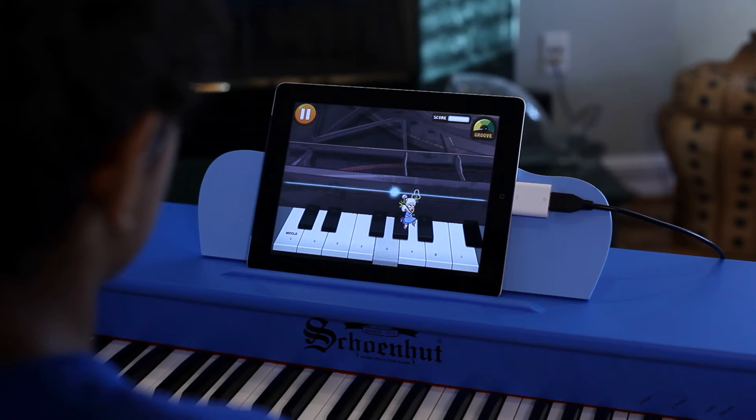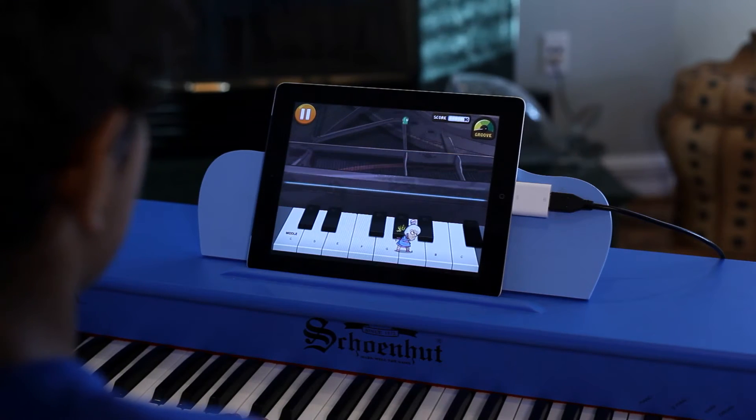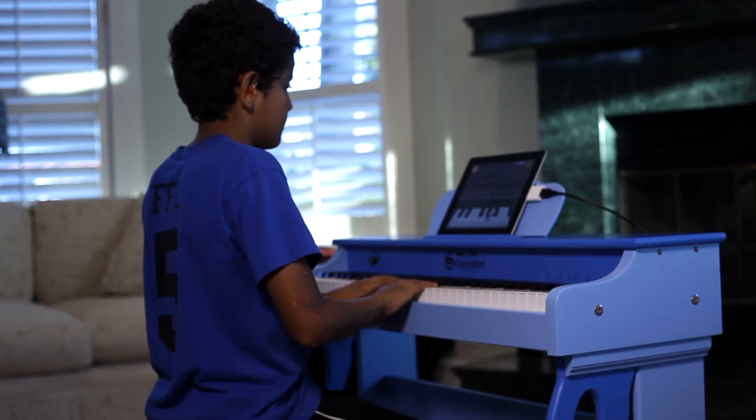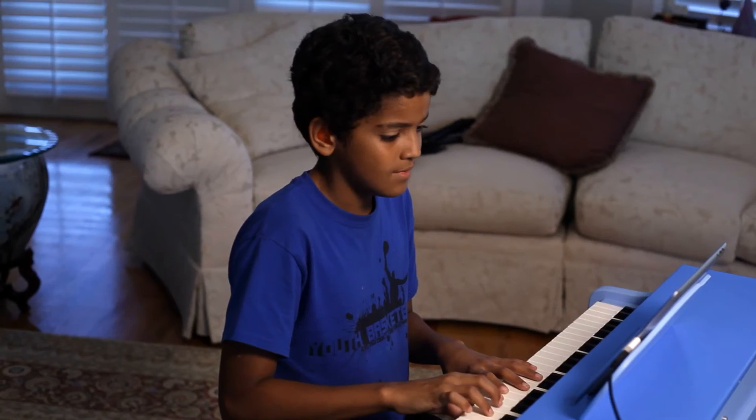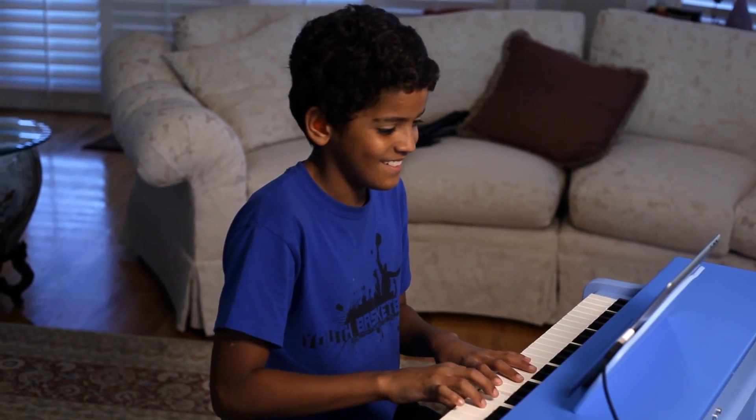This feature turns learning into playing by encouraging your child with rewards and level-ups. The piano can also record and play back notes, giving your child the opportunity to create their own masterpieces.